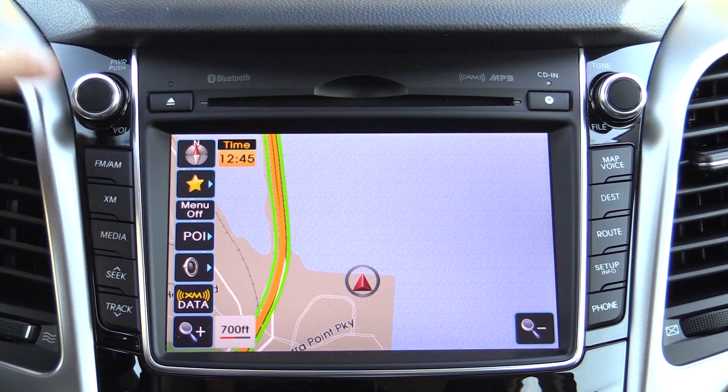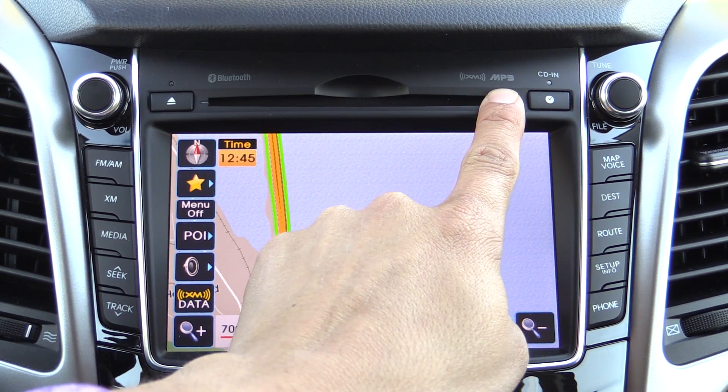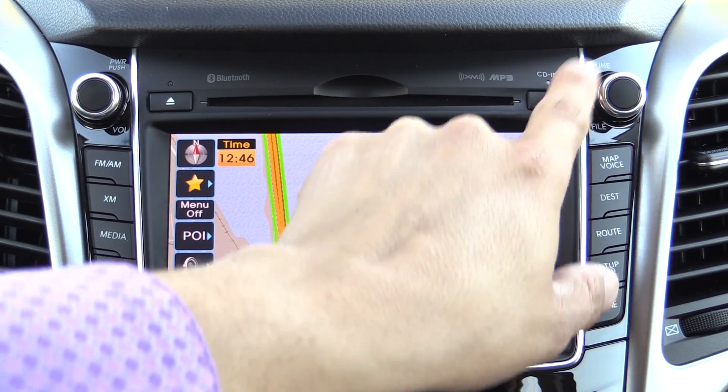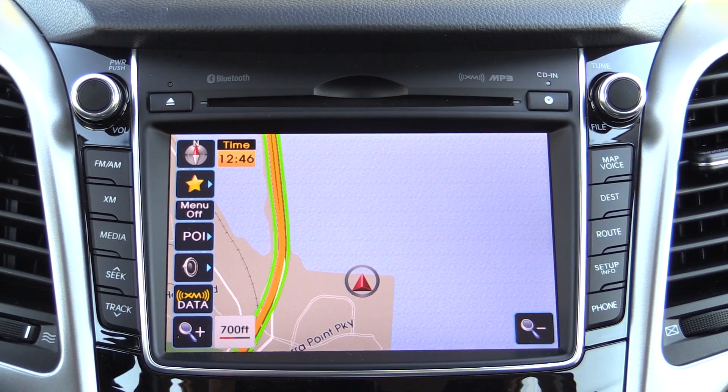Going around the system, we have our power and volume knob on this side, eject button, and a single-slot optical player right over here. This does support MP3 discs. You can press this little button to get a clock display, and the light will illuminate if you have a CD in the drive.